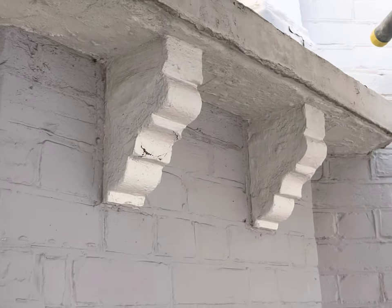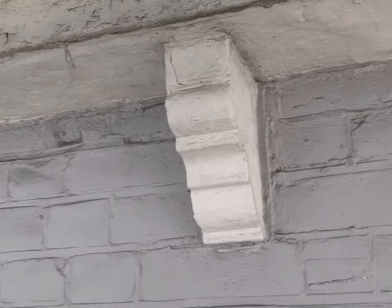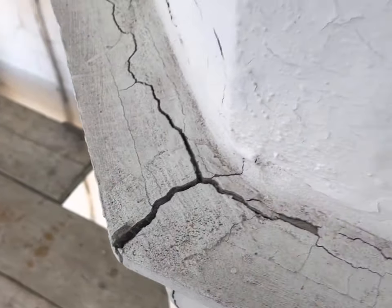The window sills are going to need restoring, so we're going to have to burn all of the old paint off all of the stonework, then we'll square up all of the window sills and get everything lovely and perfect. Same again here — you can see all this wood here has for some reason all been covered over in wood.